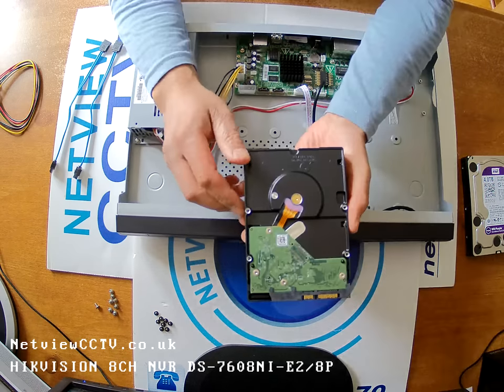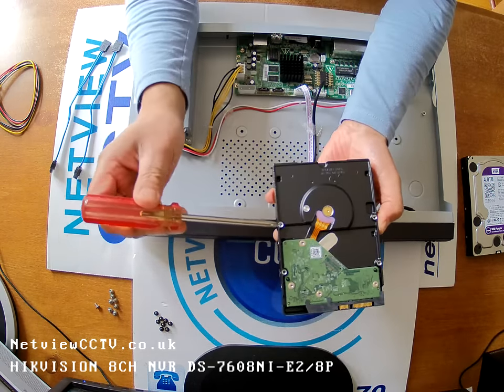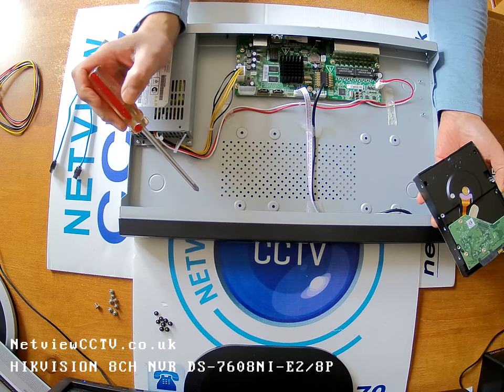On the back of each hard drive there are four mounting screw holes — one, two, three, four — which will correspond to the four holes inside the case.